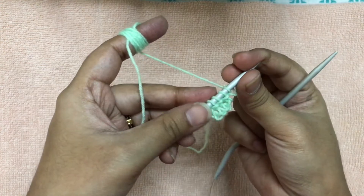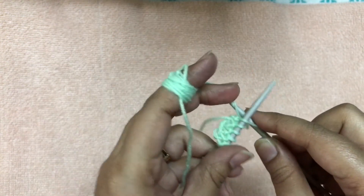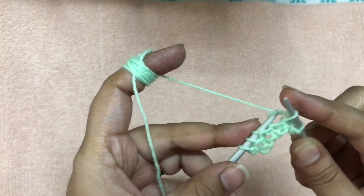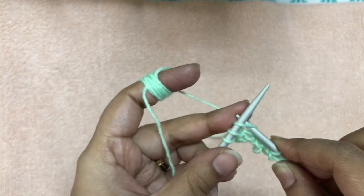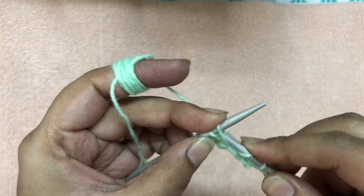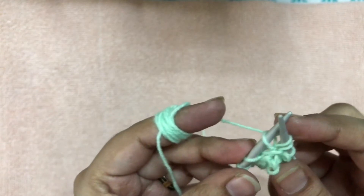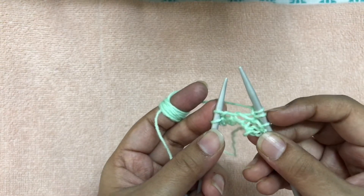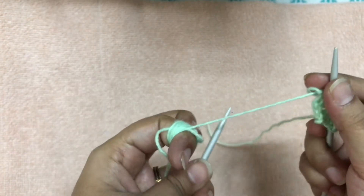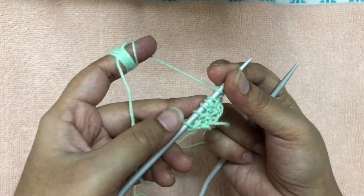For row three, we need to start increasing the stitch count. Knit the first two stitches as usual. For the third stitch, knit front to back — first knit from the front loop, and without removing the third loop from the left needle, insert into the back loop of the third stitch and knit again. You now have two stitches from the third stitch. Continue knitting to the end of the row. The stitch count has increased by one, giving us six stitches.